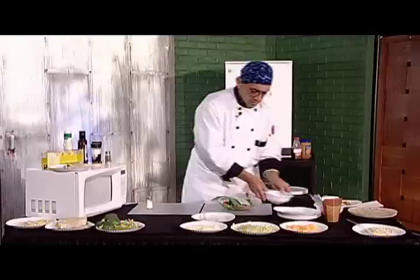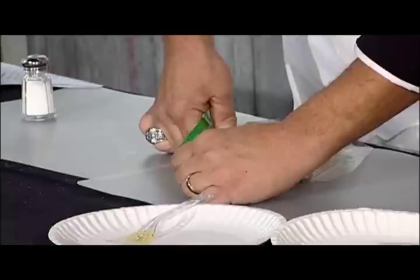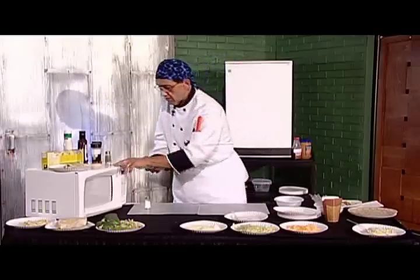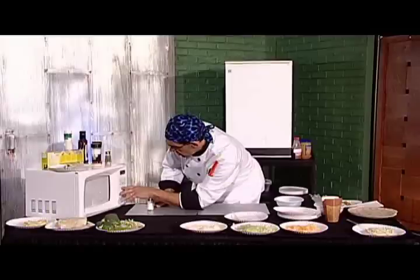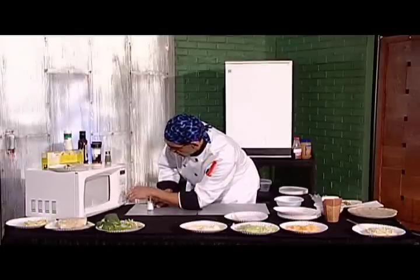Make sure that's all the way in there and get your seal all the way across. Pop this in your microwave and cook it for four minutes on high.